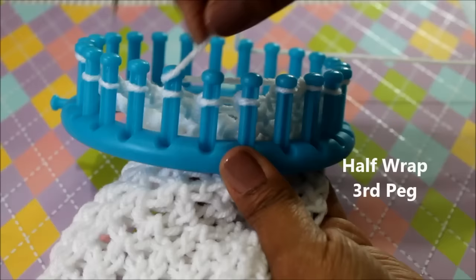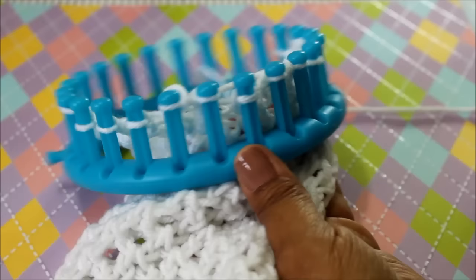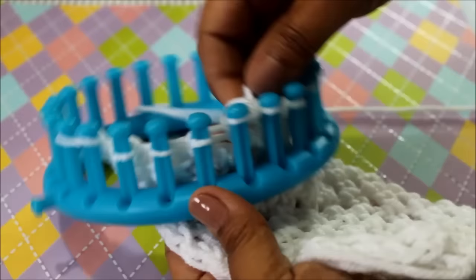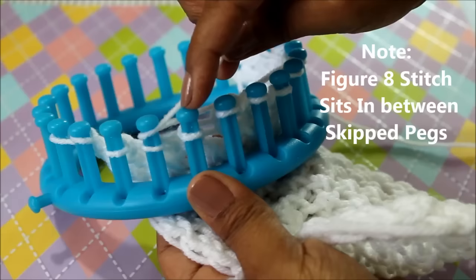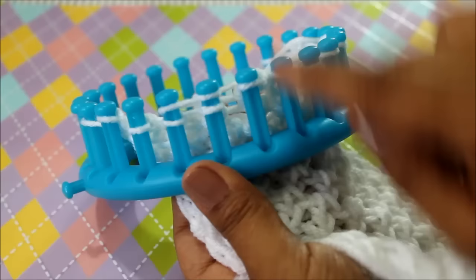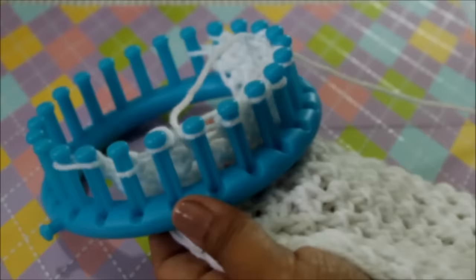On the third peg I half wrap, come back and wrap the one before it, and knit off. One last time: my working yarn is here. I'm going to skip the peg next to it and the next one, go to the third peg and half wrap. Come back to the one next to it that I've skipped, wrap it so that there's only one that I truly skipped, and knit off. That's row two.